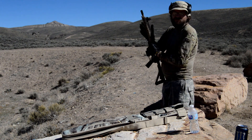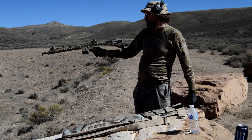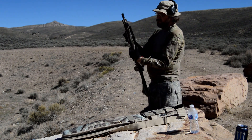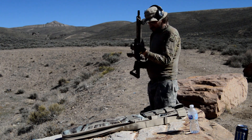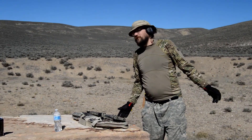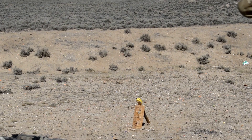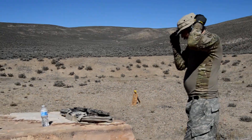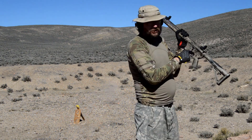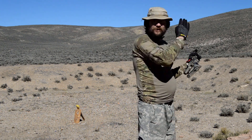One thing I'll say: these hand guards make this rifle super top-heavy. It's a real chore to hold it at arm's length. That's possibly a drawback if you're a person who likes lots of attachments — this thing can get top-heavy real fast. Oh, I forgot to mention — this has some kind of custom trigger job too. This is not stock. It has such a crisp, beautiful trigger.